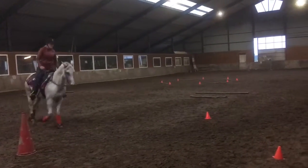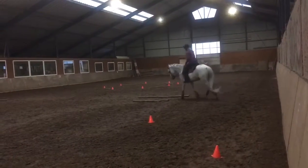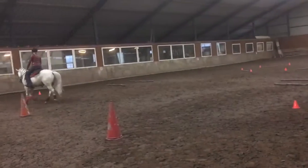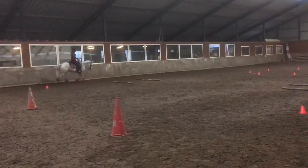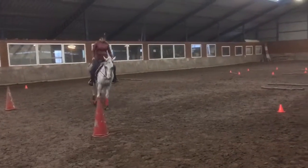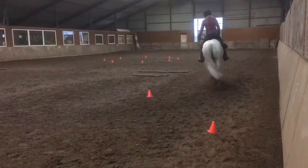H — ten meter figure eight left. Working jog. Continue to S. Back to H. Between H and S — working lope, left lead. Continue to V.